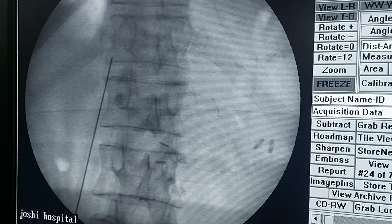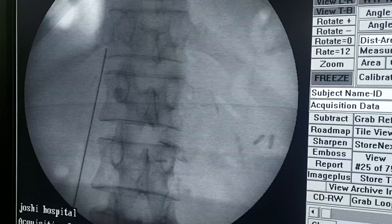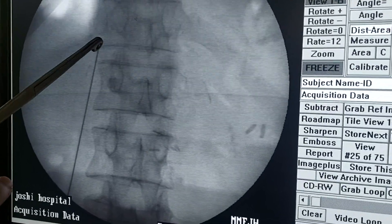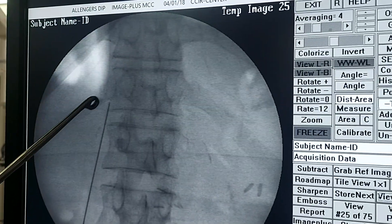We'll start the needle entry. We'll enter in between the rib, the lateral part of the vertebral body, and medial to the pleura. You can see the nice pleural line over here.